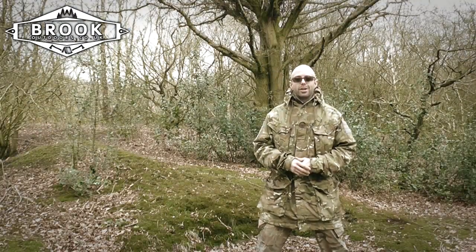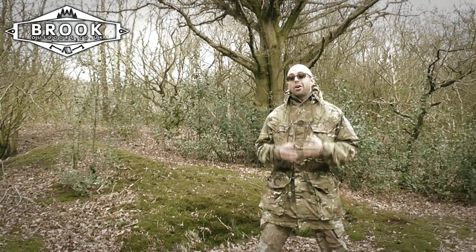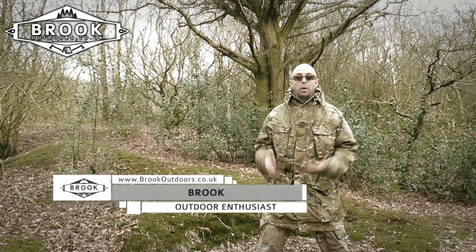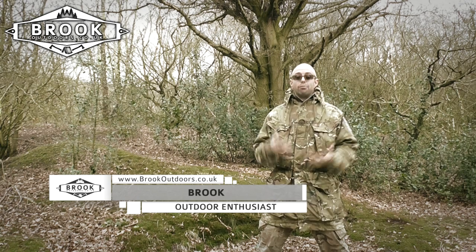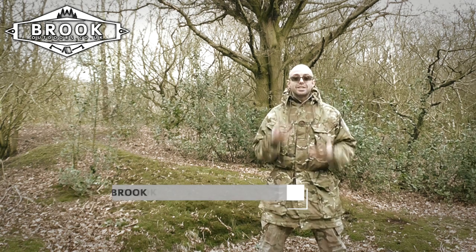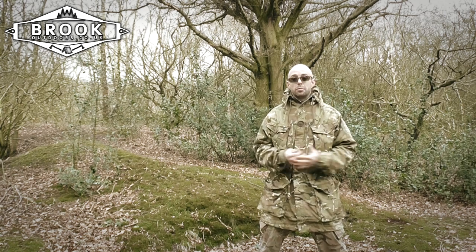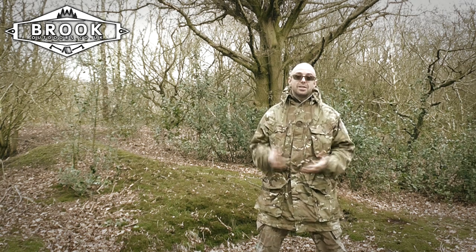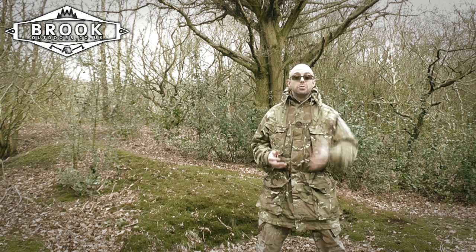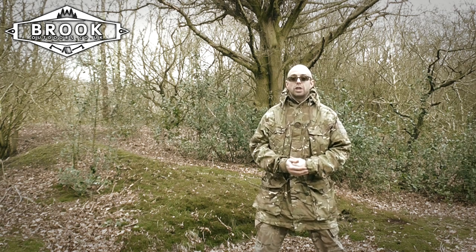Hi guys, thank you so much for being here. It's a horrible scenario to wake up in — you're soaking wet, rain has come in during the night, your sleeping bag is soaking wet, and the thing that's supposed to be keeping you warm and comfortable is now useless and soggy and making you cold. It's miserable.